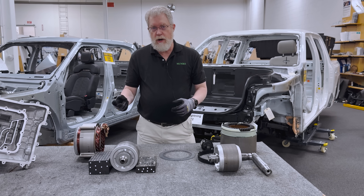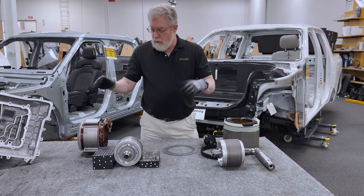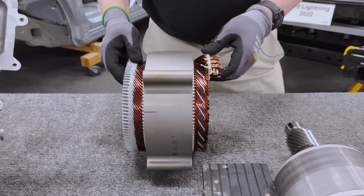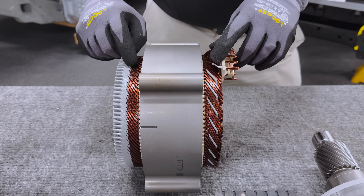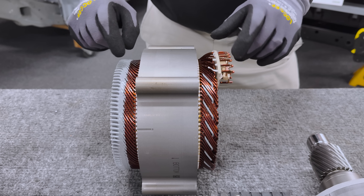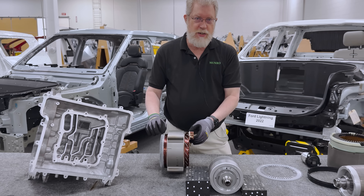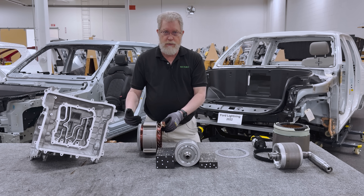The other reason you want to cool the motor is for efficiency. The windings — the hotter they get, the higher their resistance. A good rule of thumb is when the windings heat up by 100 degrees C, their resistance increases by 50 percent. So at 120 degrees C, the windings have 50 percent more resistance and therefore 50 percent more loss than they would have at room temperature.